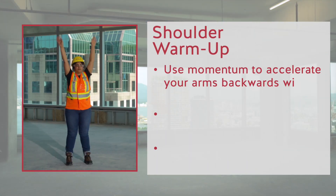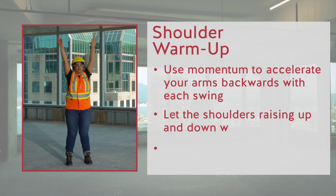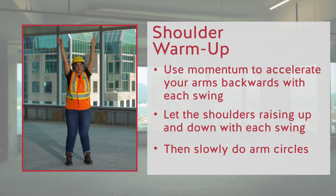Remember, use momentum to accelerate your arms backwards with each swing. Let the shoulders rise up and down with each swing. Then slowly do arm circles.